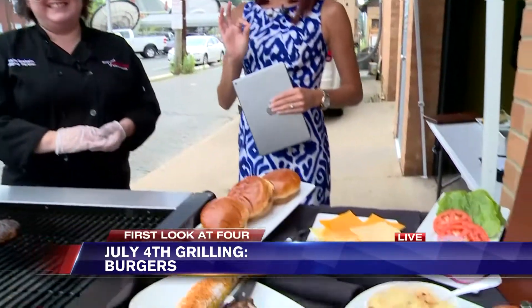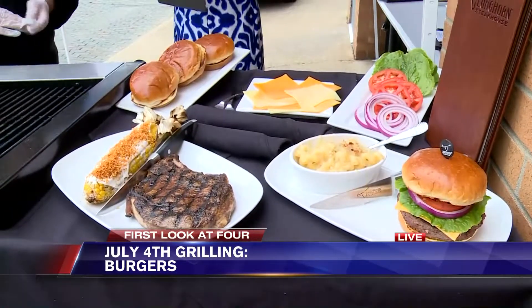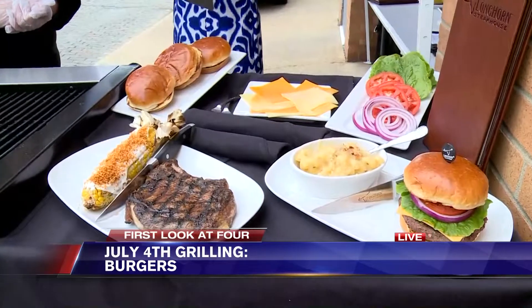The great thing about burgers is you can really throw in any side. If you want to be healthy, you could do a side salad. You can also do the corn here, or mac and cheese if you want to splurge a little bit — especially on the 4th of July when you're having big parties with family and friends.